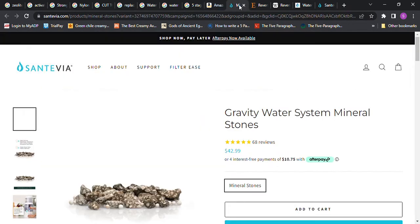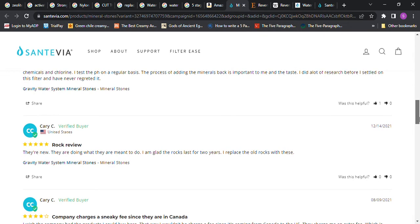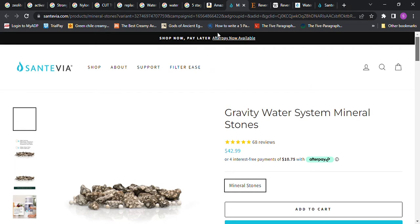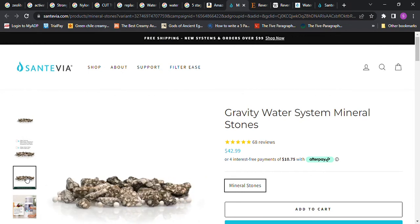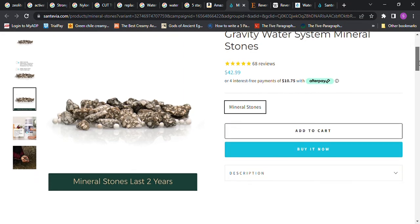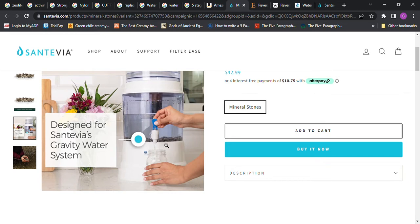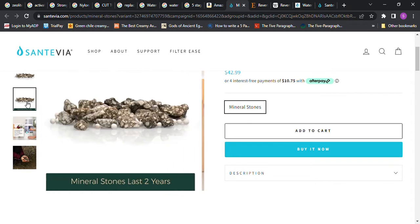Here is a gravity water system with mineral stones that they sell for forty-two dollars. Another place also sells them and talks more about what they do. Mineral stones that last two years are shown sitting at the bottom of the filtration system. I thought that one was really interesting.